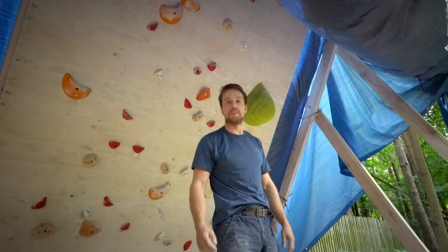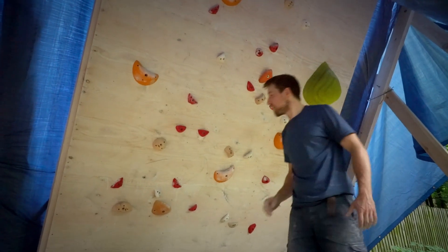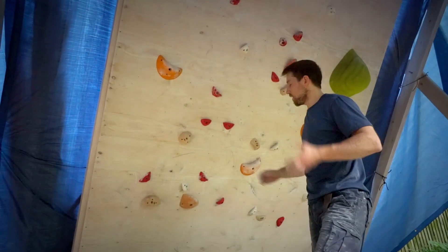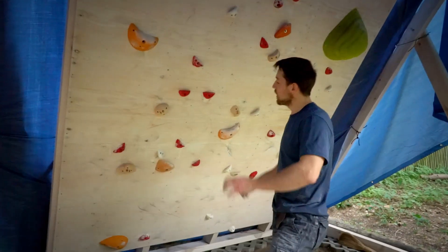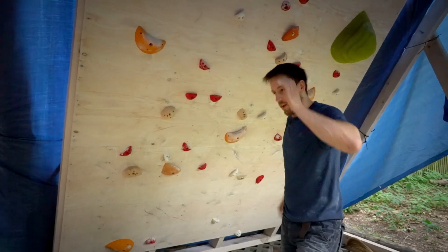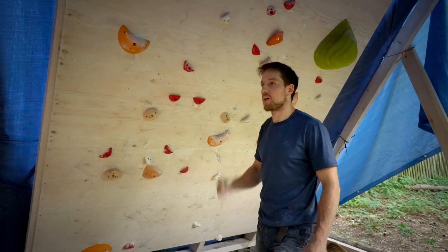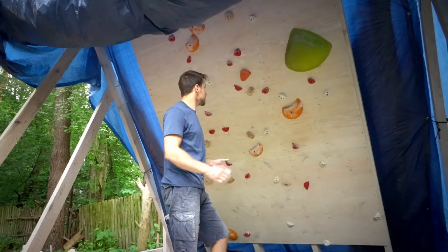Very nice boulder — I really like it. I wanted to set something for endurance training, to do one move after another, and it's exactly what I wanted: simple moves, a little bit of pulling, not-so-good holds, and a lot of body tension. I'm very satisfied with it.